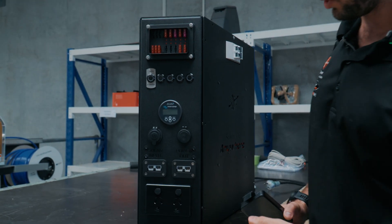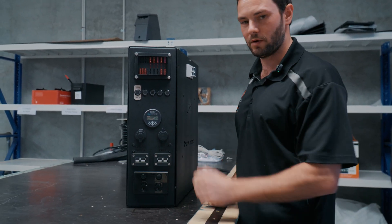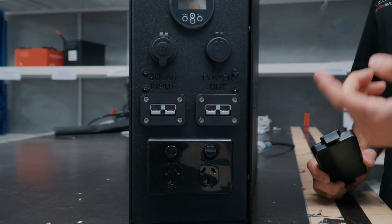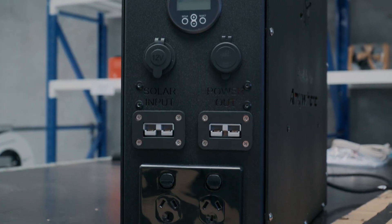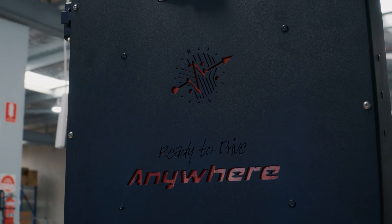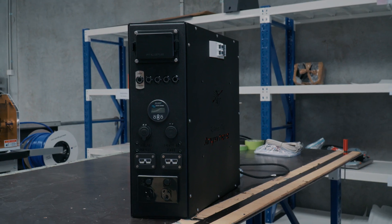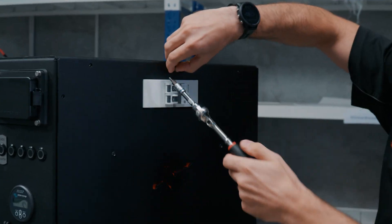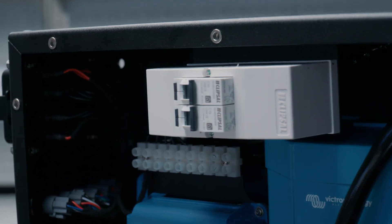Just below that we've got our solar input, so if you wanted to plug a blanket in you can just plug straight into there and it's all wired for you. Next to that we've got the power out for an Anderson, so it's just an SB50, so you can plug a fridge or anything like that into it. Just below them we've got our dual 10-amp GPOs, and on the face plate just above there we've got our two RCDs. The first RCD is your power in — it comes in from shore power, then to your Multi, and then back from your Multi to your second RCD, and then out to your GPOs.